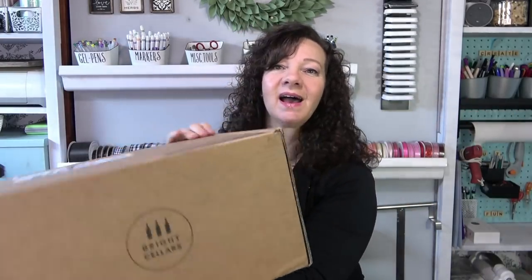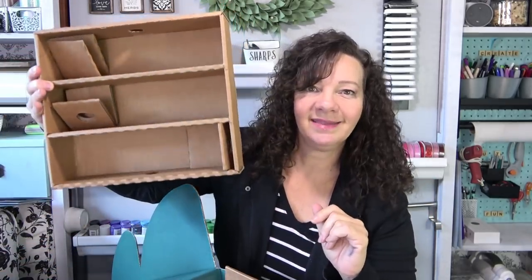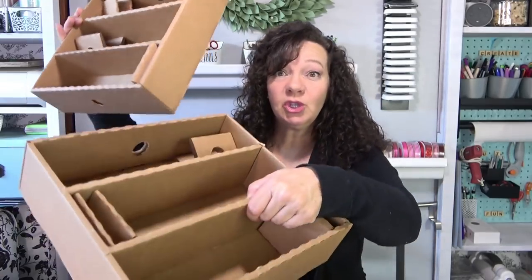Over the summer I had signed up for a wine subscription club through Bright Sellers — I'm not promoting them, not sponsored. I just want to talk about their boxes. When I got this I was so impressed. It had a great lifting box that secures inside, and this tray — the minute I saw it I thought I have to save this. It came with two inside, and they are sturdy. This held six bottles of wine, so each one is a doubled piece of corrugated cardboard. I honestly think I could stand on this thing. I got two shipments — don't judge me, it's been a hard year.